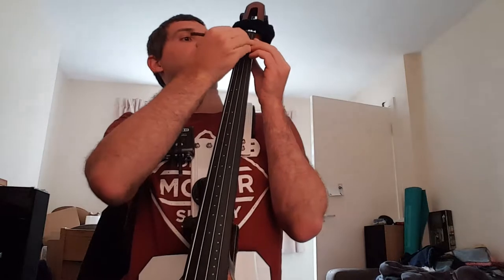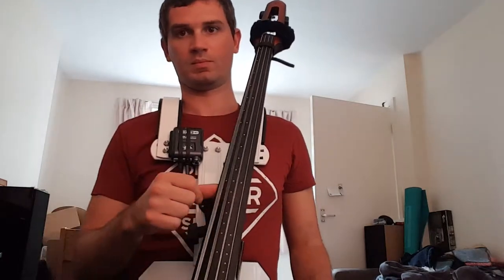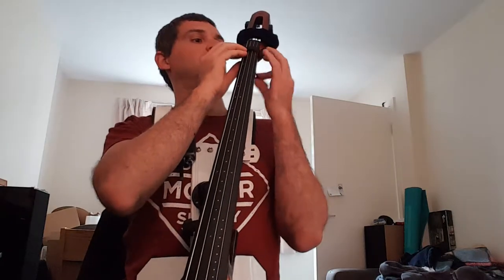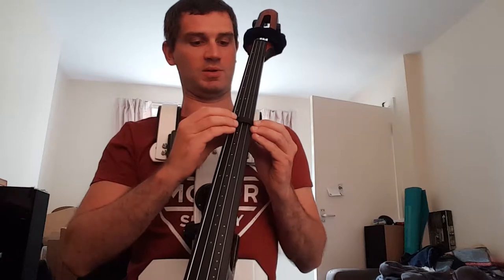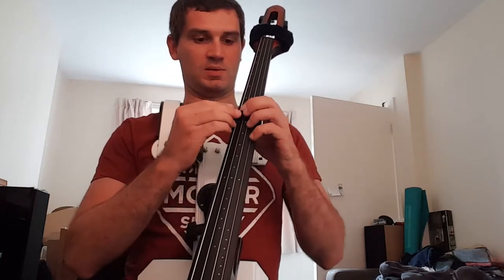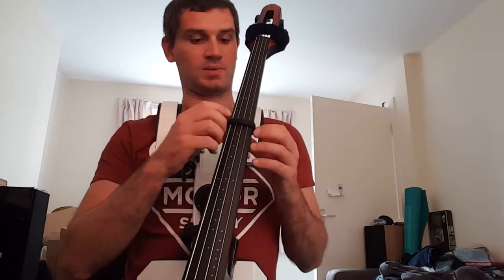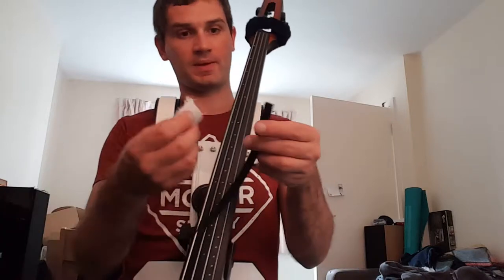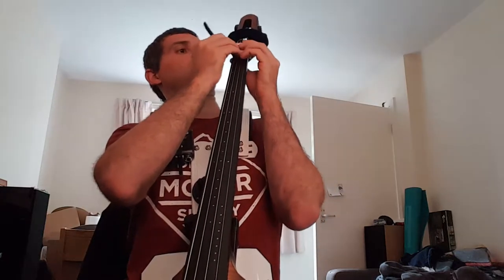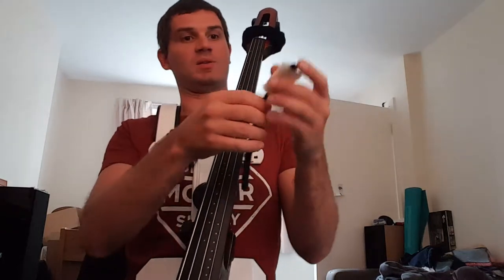Here's a piece of double-sided Velcro. This actually seems to dampen the most out of all of them so far. You can obviously move it wherever you want — if you wanted to mute up here, that would be pretty cool. You can adjust exactly how much tension you want on it. That works well. Let's try it with some extra padding to see if we get any better results. Actually it's worse — without the extra padding it was better.